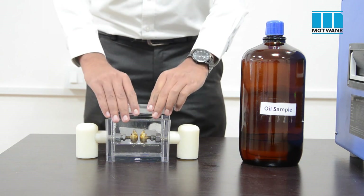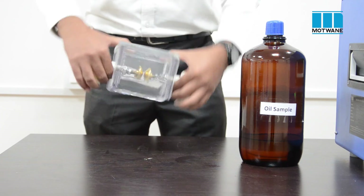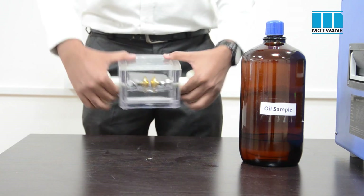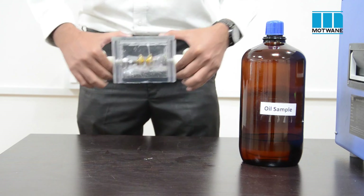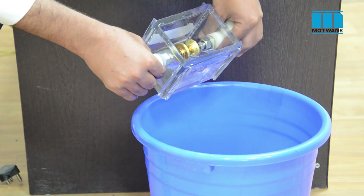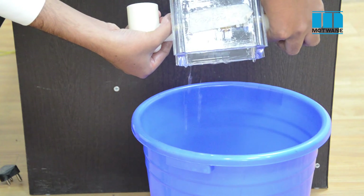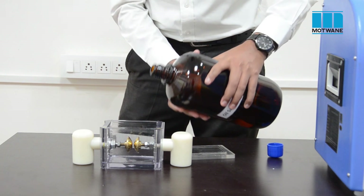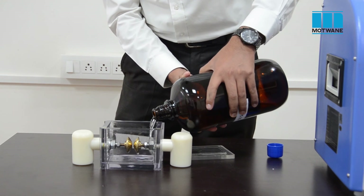Take some oil from the sample into the oil cell and rinse the oil cell thoroughly. Repeat the procedure three times. Then fill up the oil cell with oil such that both electrodes are properly dipped in the oil, and insert the magnetic stirrer in the oil.